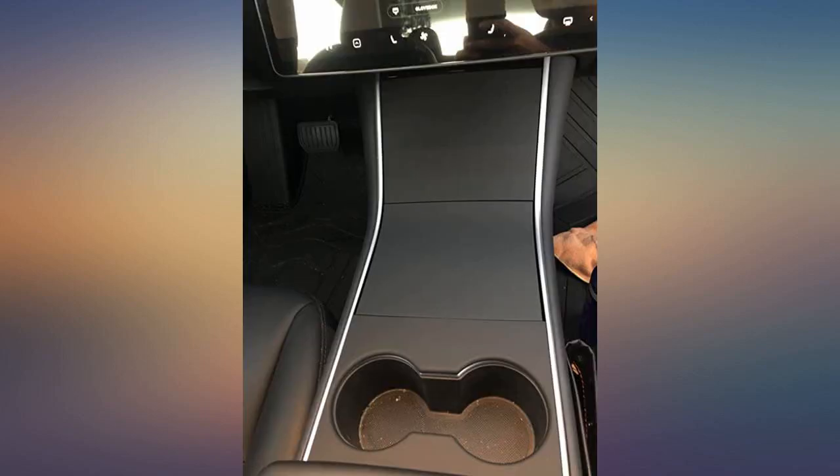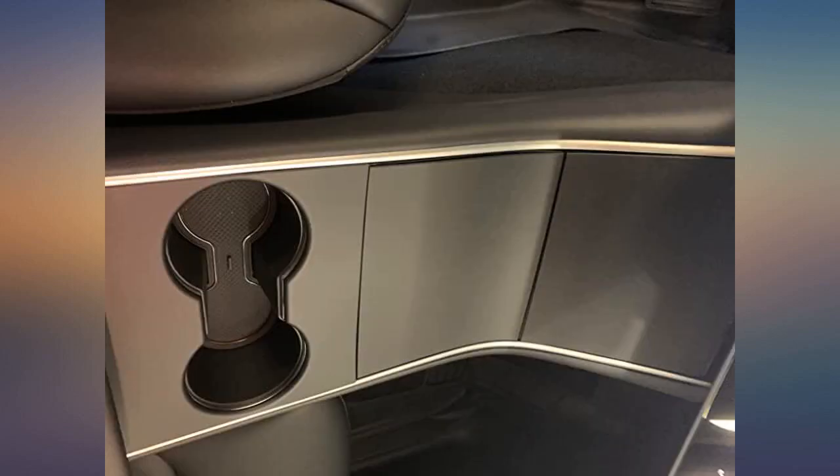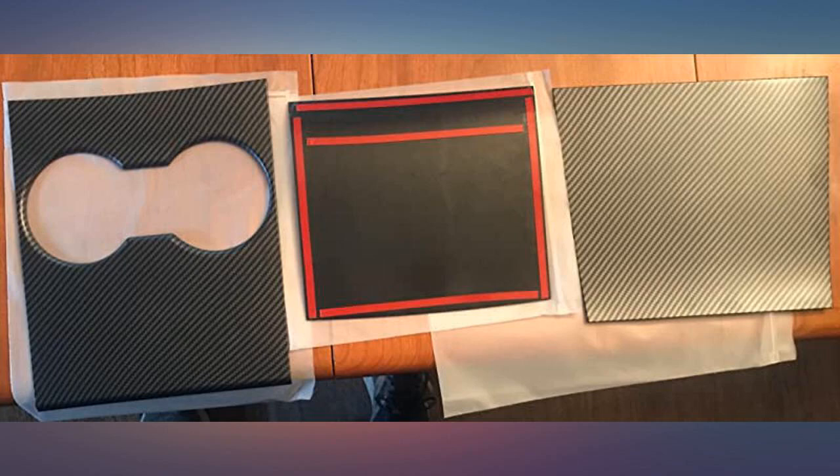I will be checking on these for the adhesive to see how well they hold up, so I'll update the post in a few weeks and then a month. But as of now, it totally fits the Model Y. In my opinion, this is a much better and easier alternative than wrapping the interior panels with vinyl.